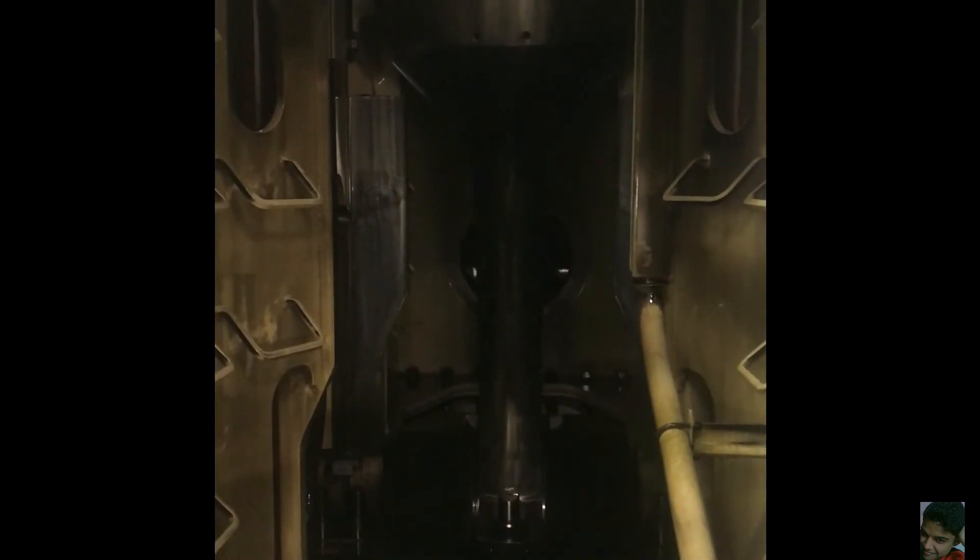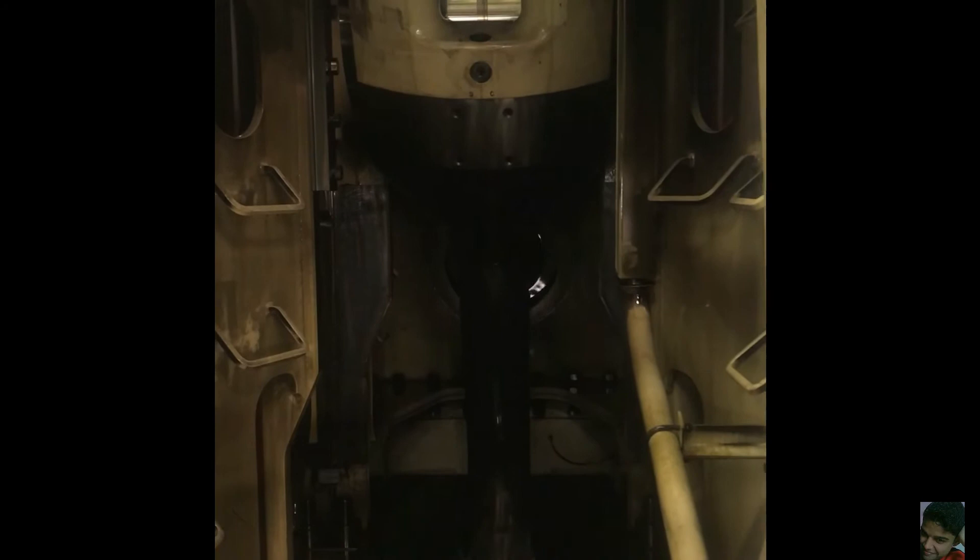I know it's an absolute crime to hold the camera vertically but the engine is so huge that I can't really fit what I want to show in the horizontal frame. This is a nine-cylinder two-stroke MAN B&W marine diesel engine. It takes around nine minutes to turn the engine one revolution using the turning gear.